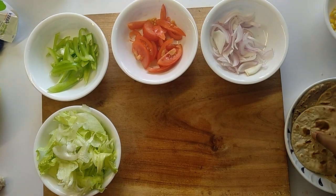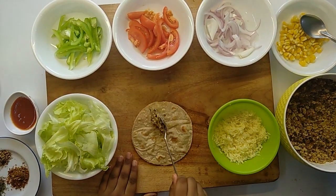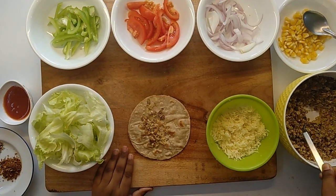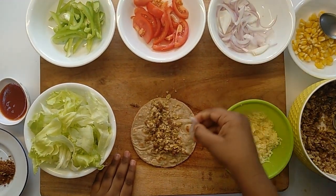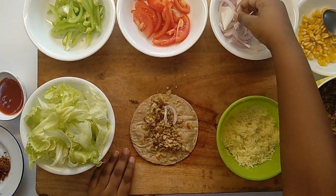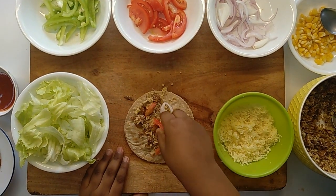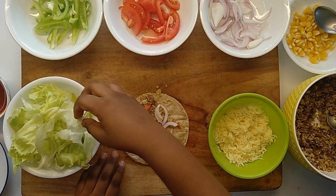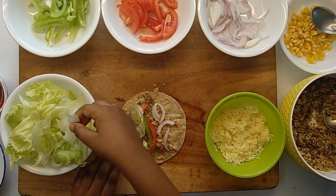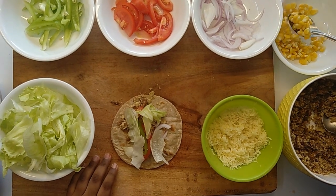All ingredients are ready. Let's assemble the tacos. Take a medium size roti. Add 2 tablespoons of mashed chana, a few slices of onion, a few slices of tomato, sliced capsicum, some lettuce, and about 1 tablespoon of boiled corn.